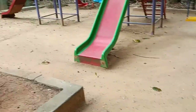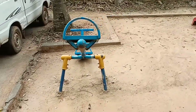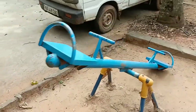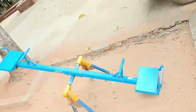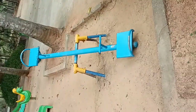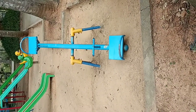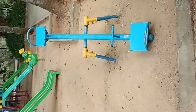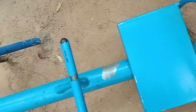Then I move to the next one, which is the seesaw. They have come up with a good seesaw installed here, and it has good action. Let me do some action to show.